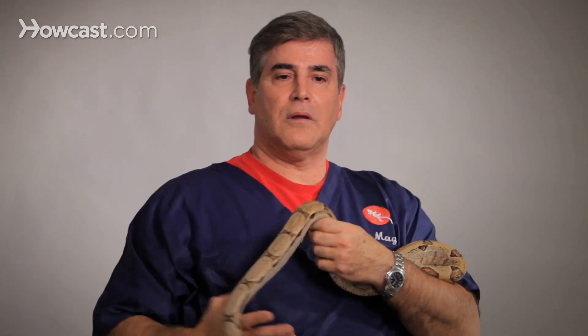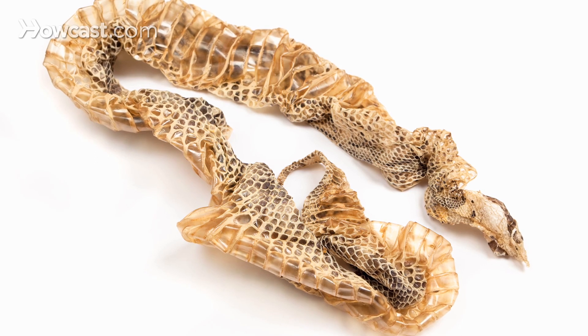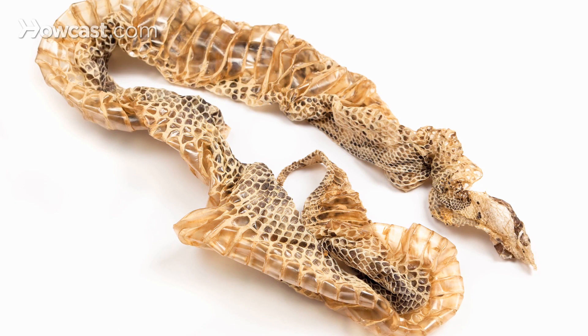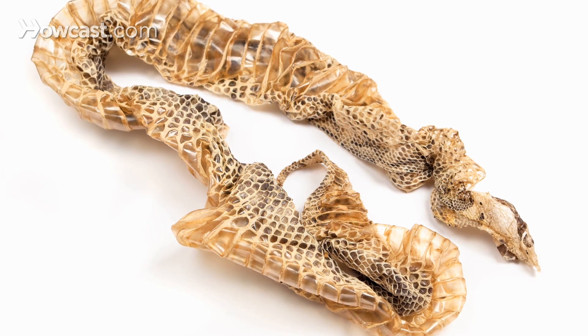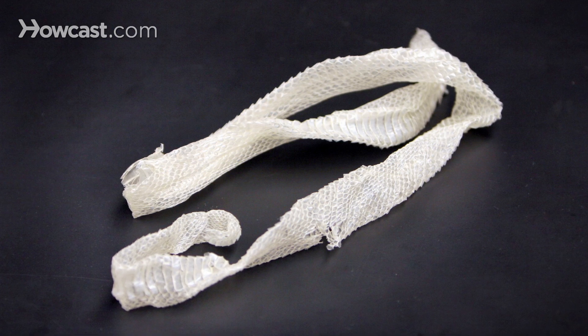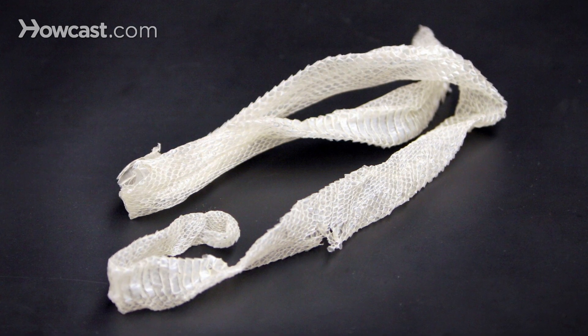The snake will need an area where they can actually get in and rub to get the skin off. A shed box is very easy to make — you normally will use peat moss or sphagnum moss, and it needs to be moist. You put it into a shed box; it's got a little hole in it. They'll go in, and it should be just big enough for them to crawl around. It gives enough humidity to where it moistens the skin and allows it to slip off.